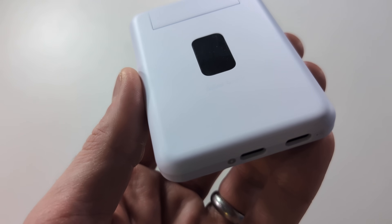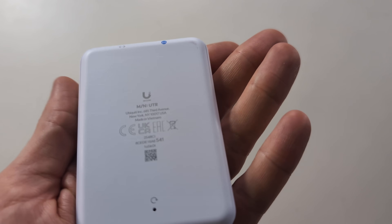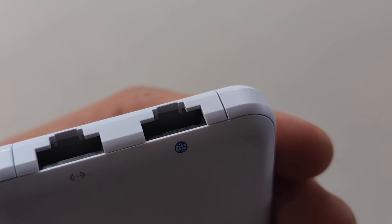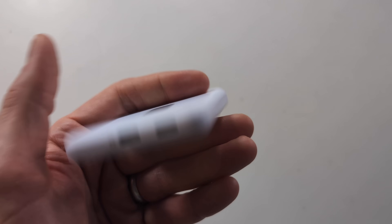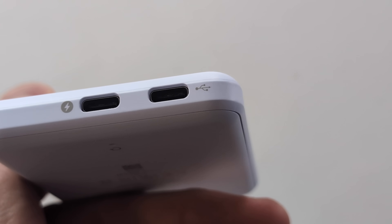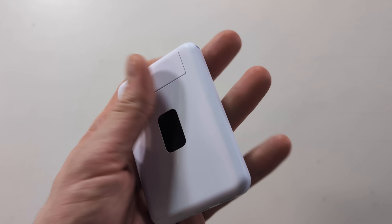Hello and welcome back. Today I want to talk about this — the UniFi UTR, their new travel router, arriving with a couple of network ports on the back: one WAN and one LAN. It also arrives with USB-C power input as well as USB tethering. This is their new travel router solution.